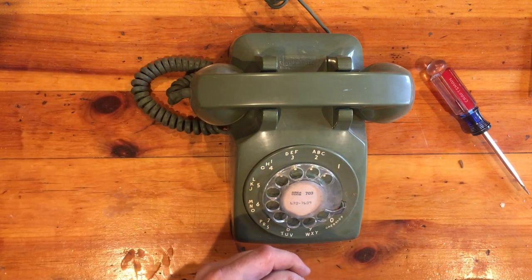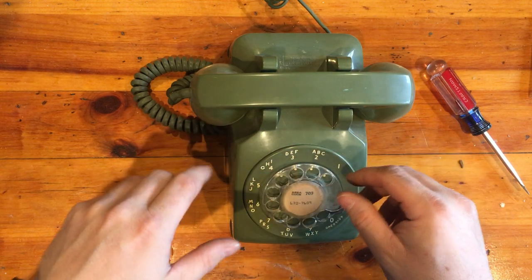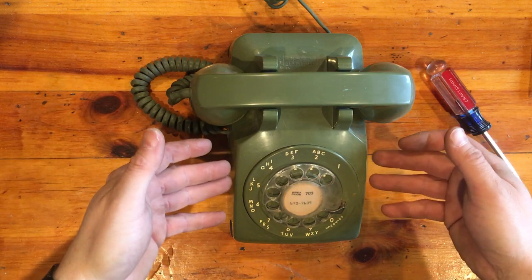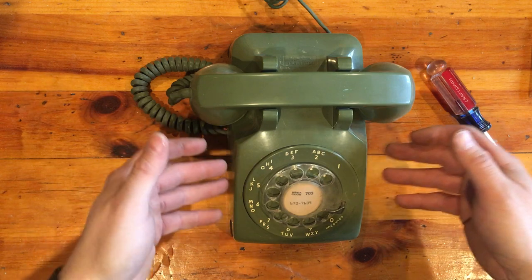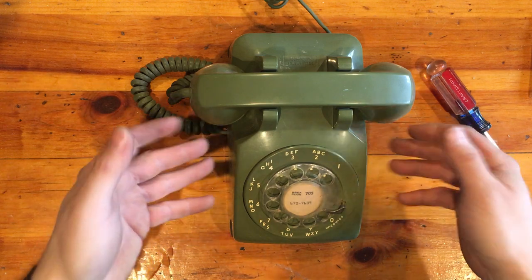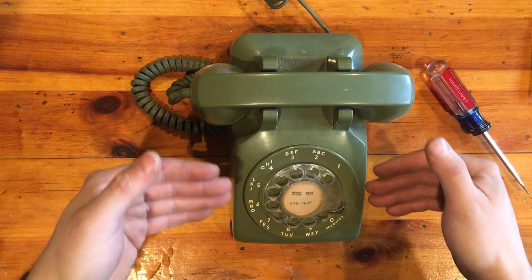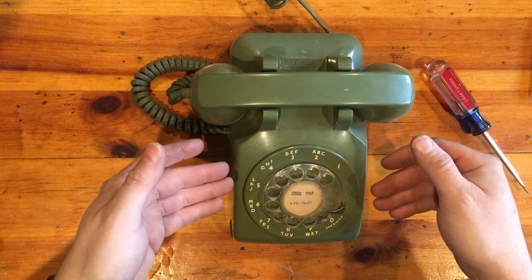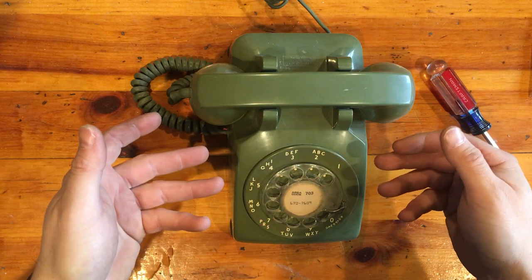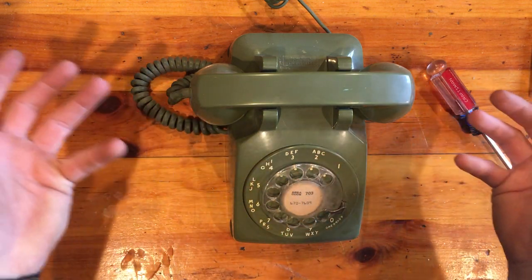The solution is to change the wiring. The newer phones — well, you're not going to get a new rotary phone nowadays, but even ones made from the mid to late 70s onward are probably going to be wired correctly. But a lot of the older ones are wired for grounded ringing, and even if you have a regular copper landline, a lot of those don't support grounded ringing anymore.